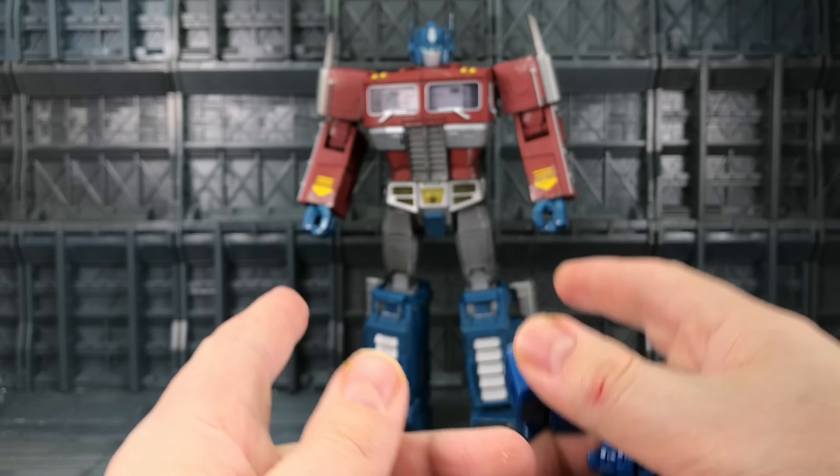I really want Weijang to do Magnus as well so I can pass this matrix on — maybe give us a dead Prime as well. Or maybe I should do that with my MPP10 — send it to somebody like Spurt Reynolds and get him to paint it up as a dead Prime.